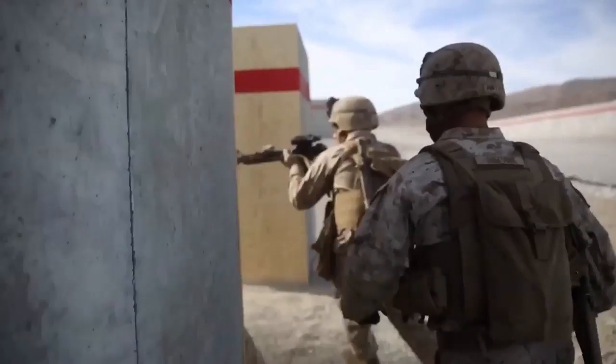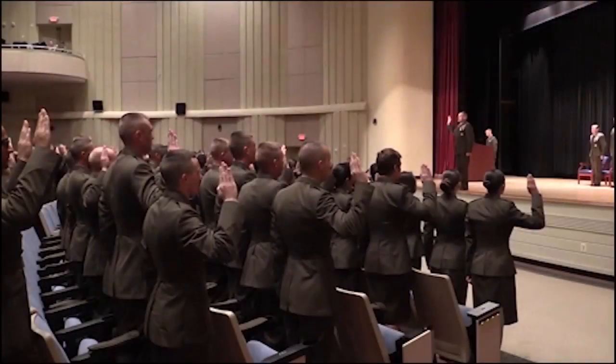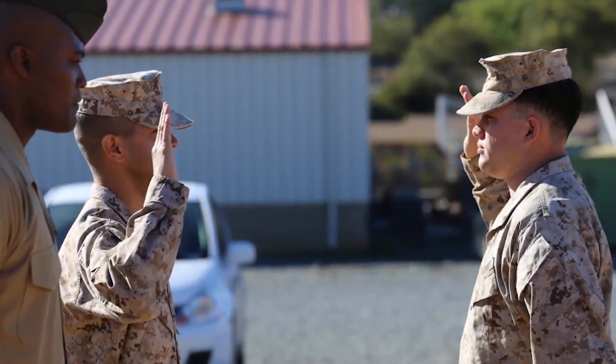As you pin on Staff Sergeant as an 03XX, then you become an 0369. For most Warrant Officer MOSs, you put in three to five choices. You can be a Sergeant with eight years in the Marine Corps, put in your choices to become a Warrant Officer, and you become a Warrant Officer.